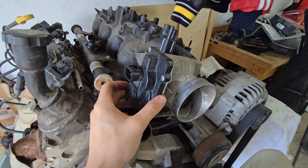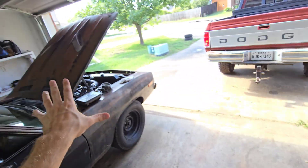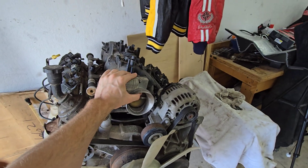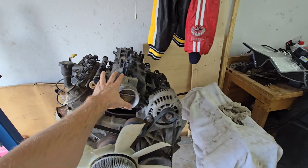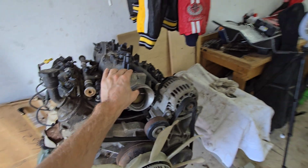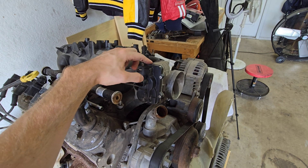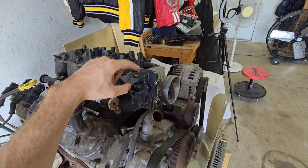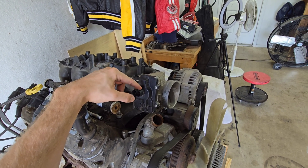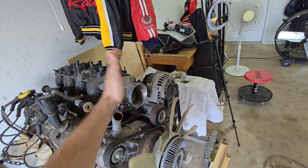Drive-by-wire is going to get a little technical, so bear with me. Drive-by-wire started in 2003 for your truck and SUV engines — they all started drive-by-wire in '03, except for some earlier Denalis. It gets a little funky in that 2002–2003 year range.